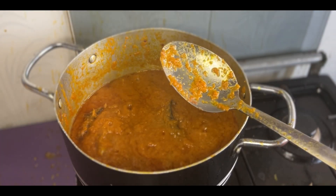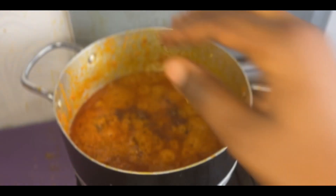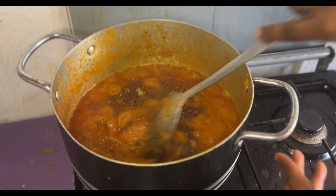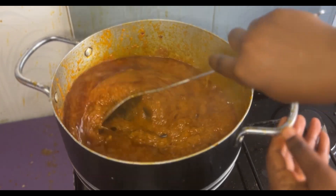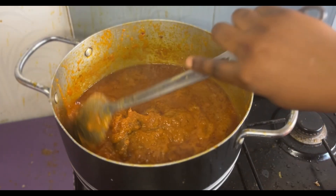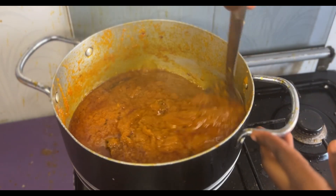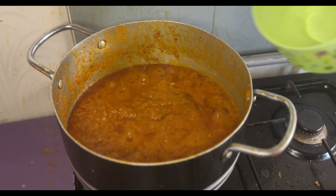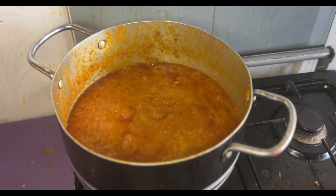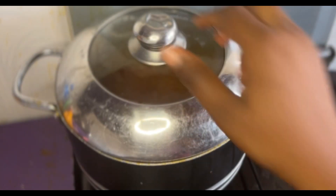I tasted it so I could know if all the ingredients are sufficient, then I added some Maggi. I also added crayfish here — I usually don't put crayfish in my stew, but I just felt like doing that, so it's quite optional. Maybe because it was a new recipe and I needed it to come out good. Then I added the meat stock and some water to give it the consistency I wanted.